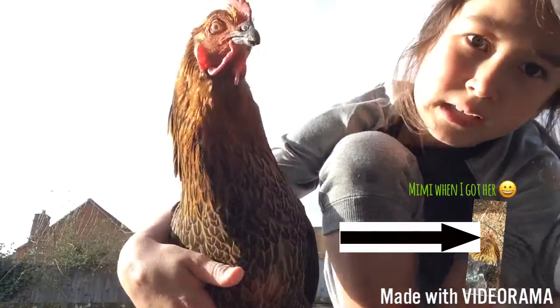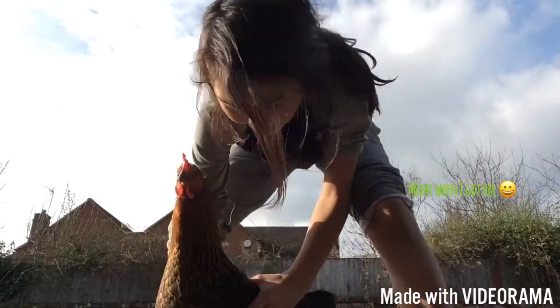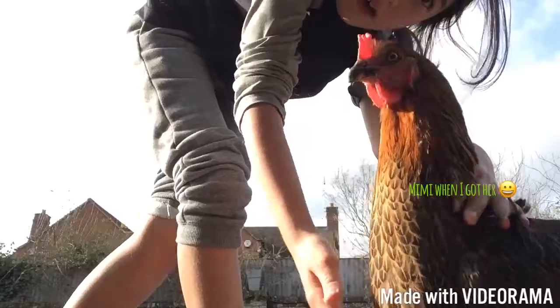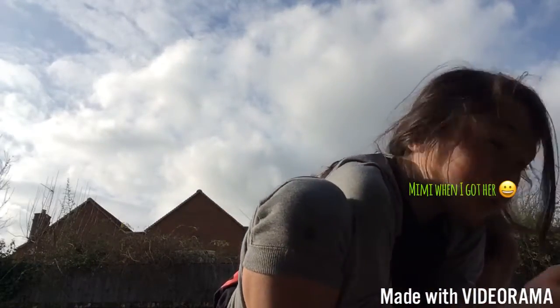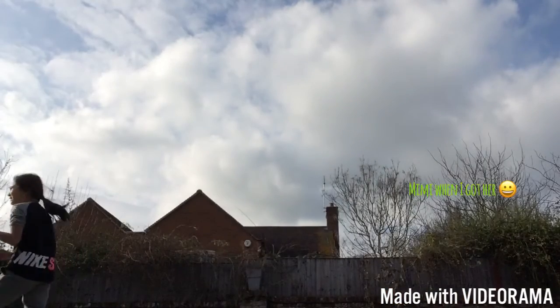She doesn't pick you. She's a very extraordinary thing — you can pick her up easily. Yeah, she won't mind. So that's me, and this is a pogo!